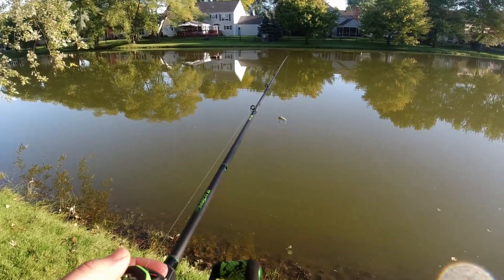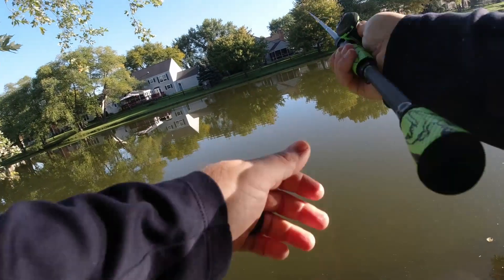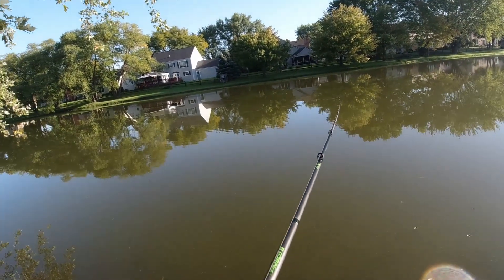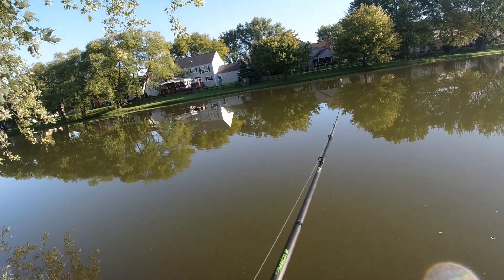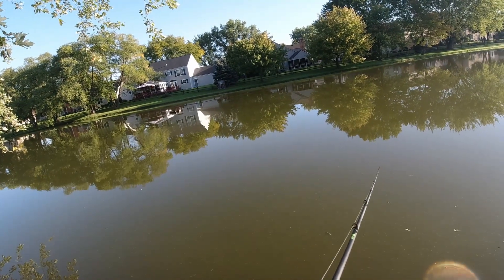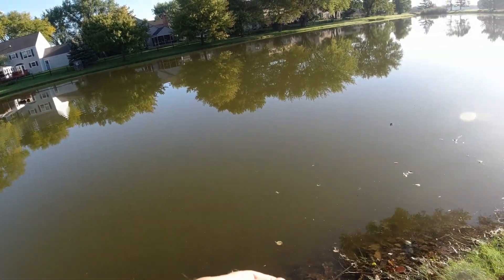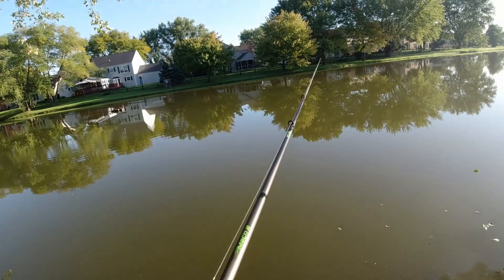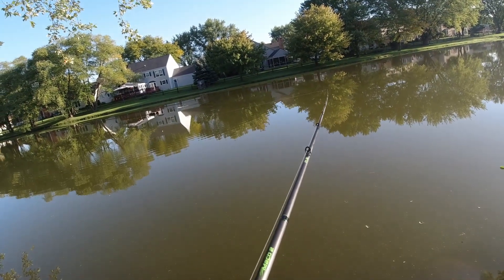I've just never thrown a lot of crankbaits growing up. I threw them from time to time and usually only when I wanted to snag something and lose it in a tree. I grew up fishing with a regular Zebco 33, and then I fished a lot of ultralight — I did a lot of waiting for crappie when I was growing up.